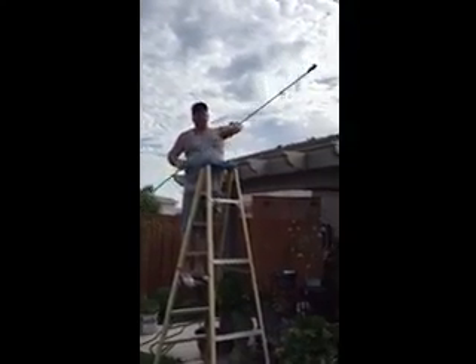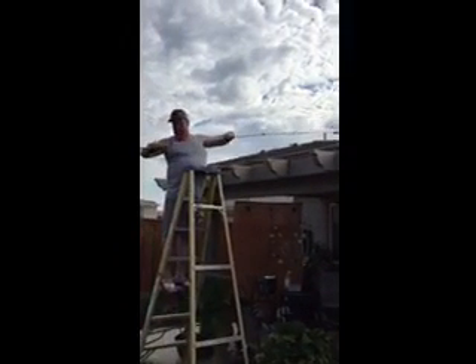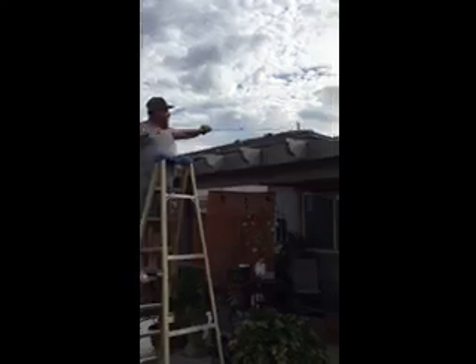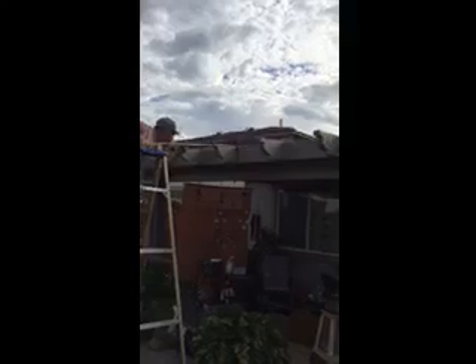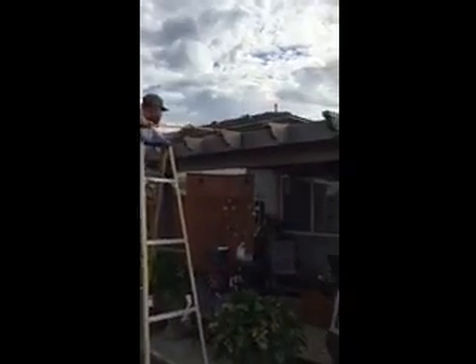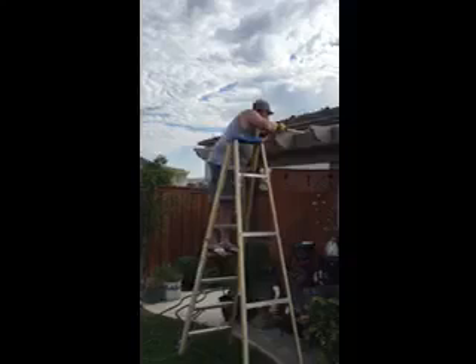We're going to catch us a rat right now. Cora, you want to stand up and hold it? Okay, here we go — let's see if we can catch this one right now. I'm sneaking up on them.